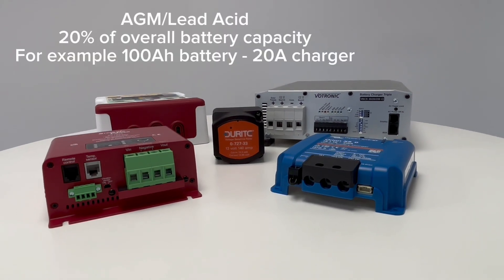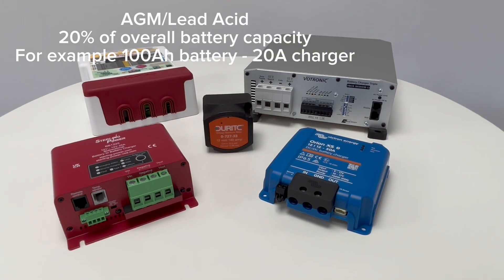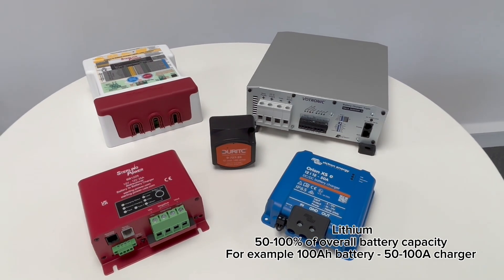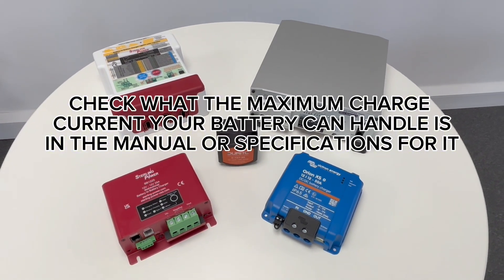To summarise: if you have a lead acid or AGM battery, do not exceed 20% of the overall capacity of the battery with a charger, and with a lithium battery it is usually between 50 and 100% of the overall capacity. In both cases, it's definitely worth checking what the maximum charge current your battery can handle is before you purchase a charger.